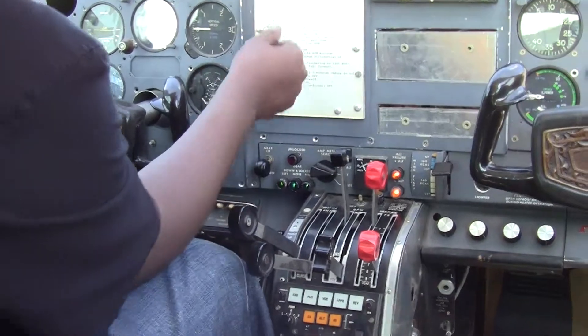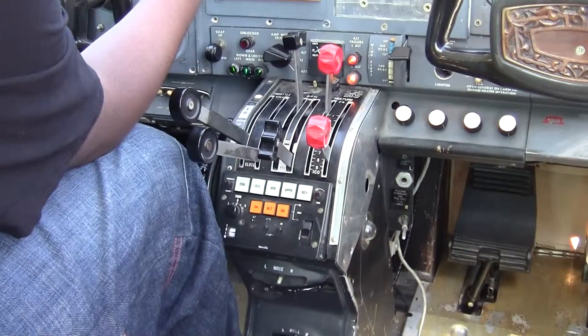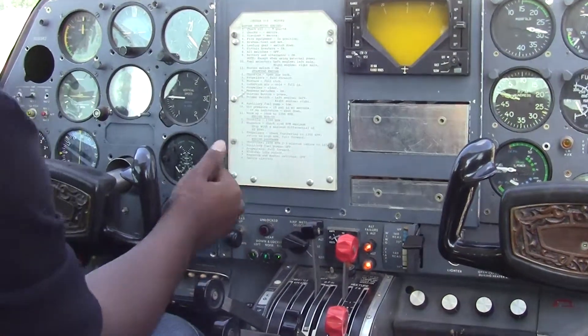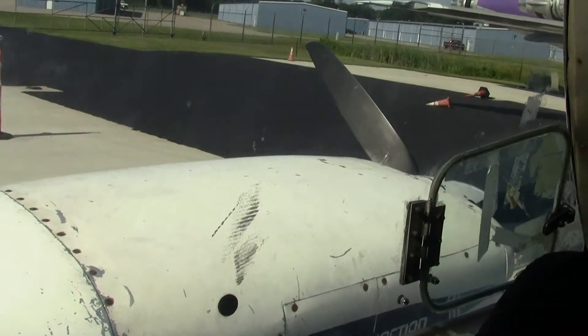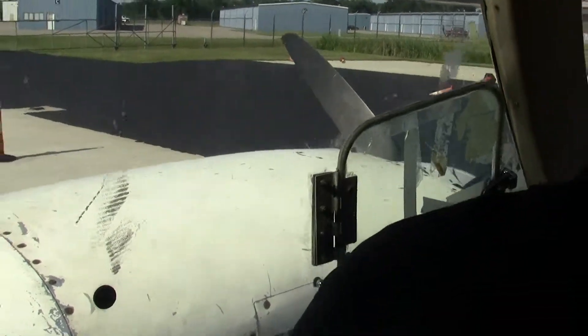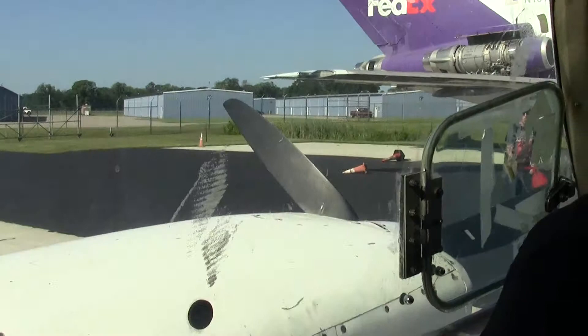Alright, we are. The mixture full rich — you just did that. We don't worry about the induction error. Prop clear. Prop clear. Magnetos on — just the left. We're not running the right engine. Okay.